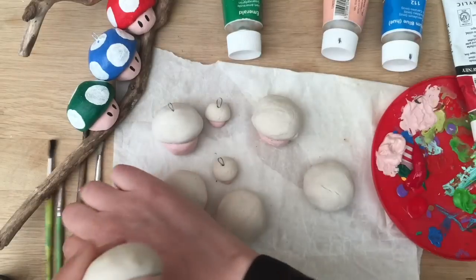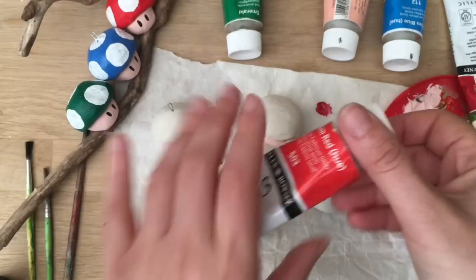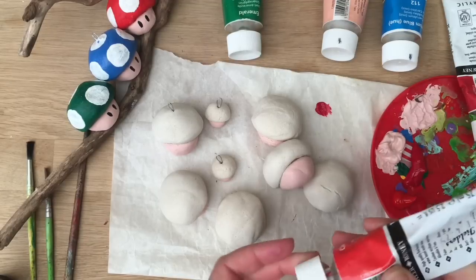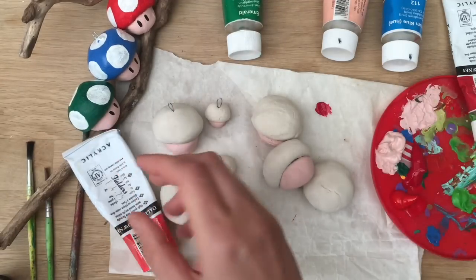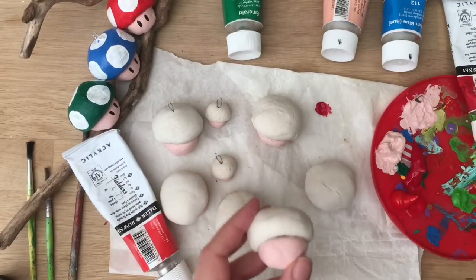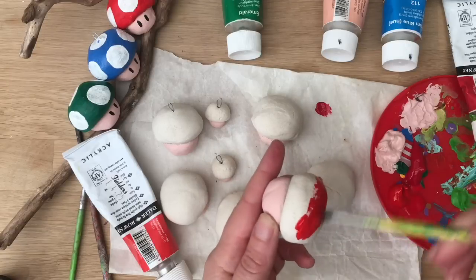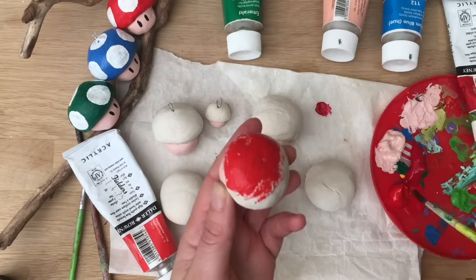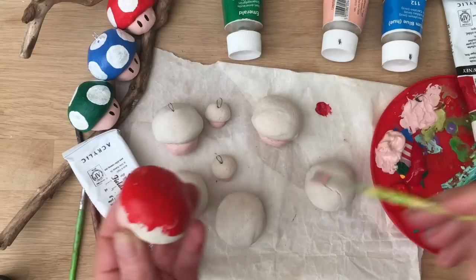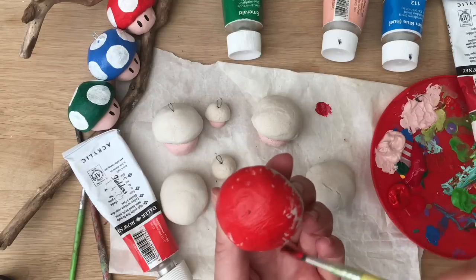I've got a slightly darker red this time — let me get the other one just a sec. I want my mushrooms to match. It doesn't matter, red's red, but I want these mushrooms all to look the same. Get a clean paint brush and paint the red on — look, that goes on really easily. It's interesting how I find some colors easier to add than others. Anyway, I'm going to finish painting this and all the others, let them dry, and then add the spots.